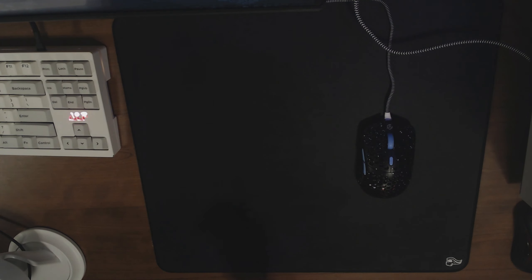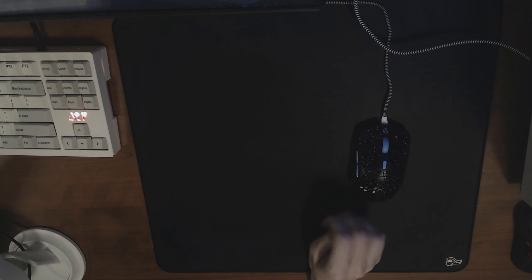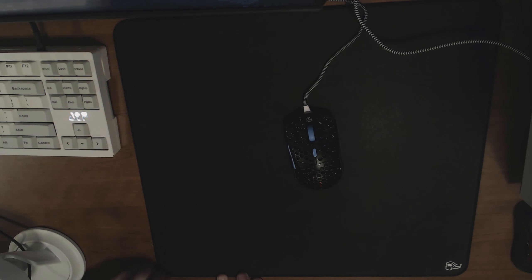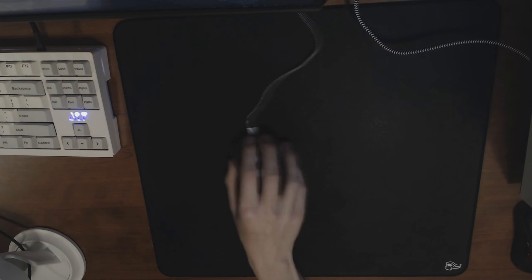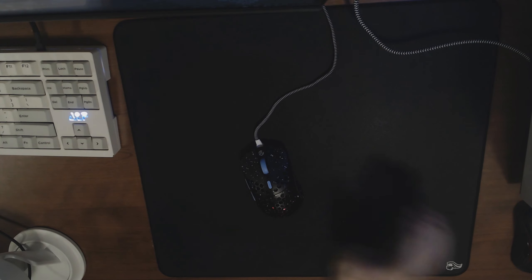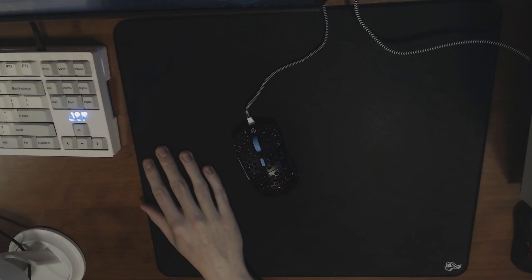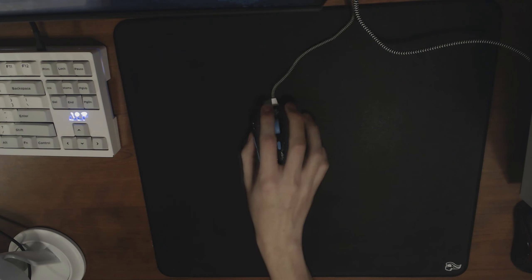One thing I hope they do in the next batch — since it's out of stock and probably won't be available until January 2021 — is work on the rubber backing and make it a lot better. They also need to work on the stitch edges so they're more flush with the mouse pad, because they pop out like an extra half millimeter, and that's mostly causing the carpet burn effect on my wrist. You can fix that by using an arm sleeve, which should feel quite a bit better.